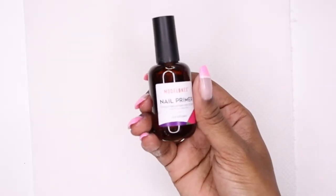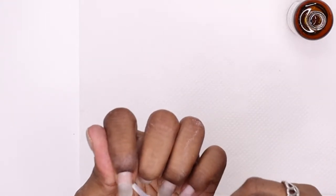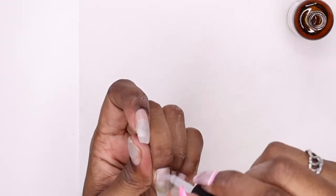Now I'm going in with this nail primer and just putting that on my natural nail bed, making sure not to get it on my skin because that stuff burns when it goes underneath the UV light.